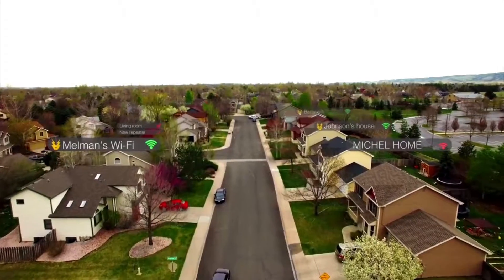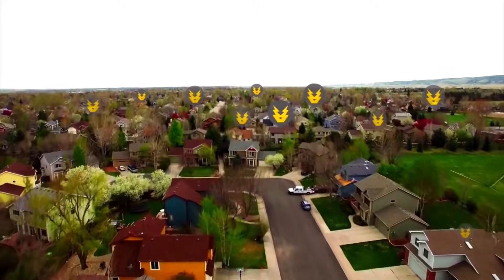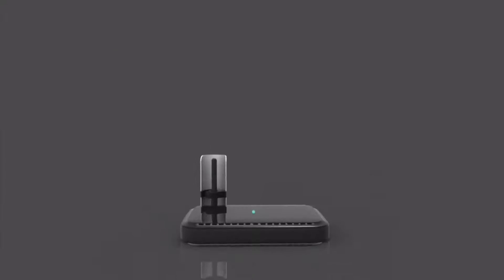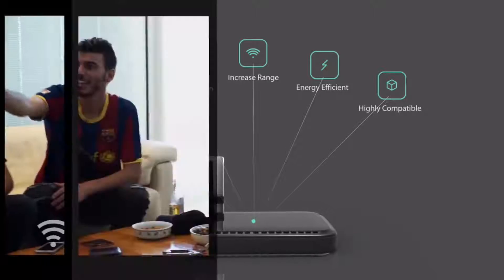Zeus Pro focuses the Wi-Fi frequency to 180 degrees instead of 360 degrees. Most Wi-Fi routers nowadays have two or even more antennas. So when installing Zeus Pro, you still can get 360 degrees Wi-Fi connection, but now with three times the range. And that's not all.